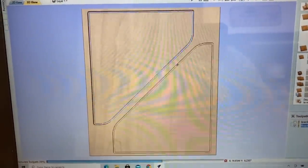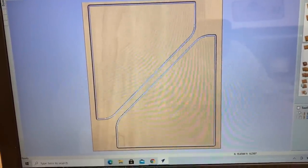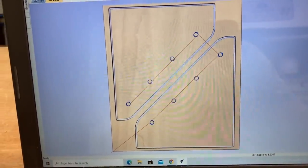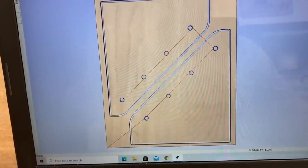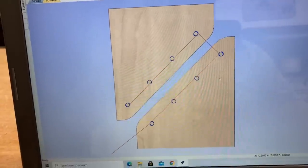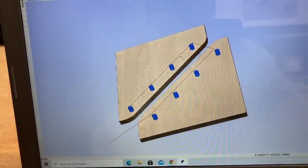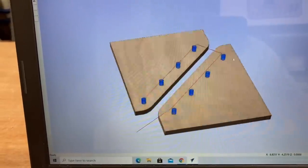For this particular design I'm using VCarve Pro to design it and cut it out. There are only two tool paths: one to cut out the half inch holes and the second to cut out the project itself. I'm using an eighth inch straight cut bit to do it, so I'll save both tool paths as one file and carve it all at one time.